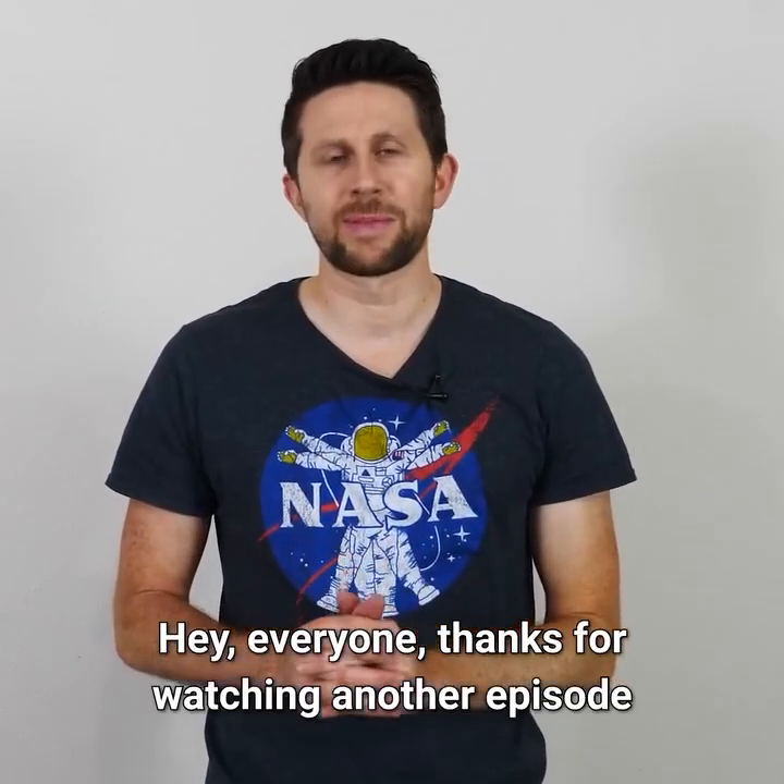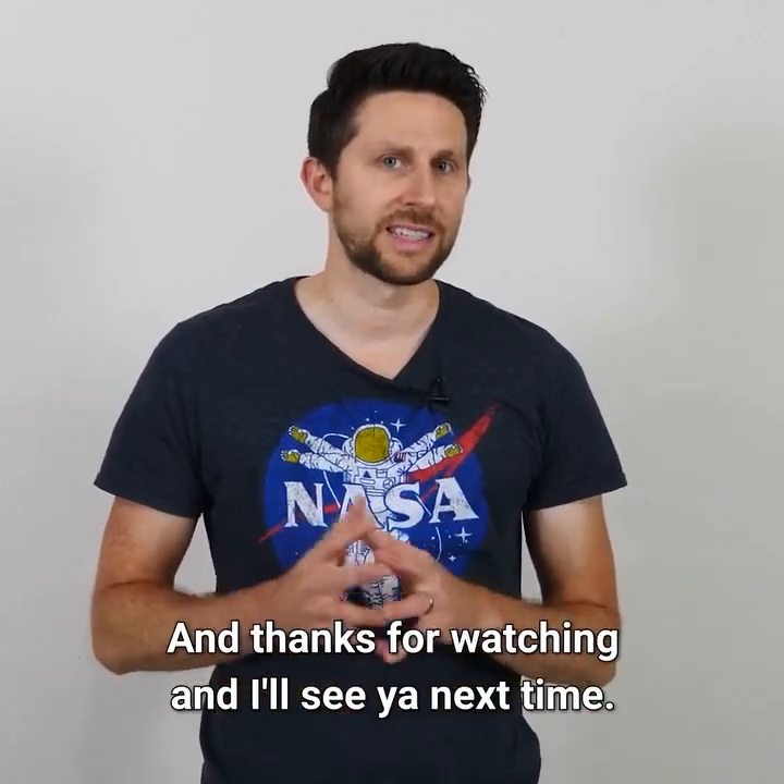Hey everyone, thanks for watching another episode of the Action Lab. I hope you enjoyed it, and I'll see you next time.